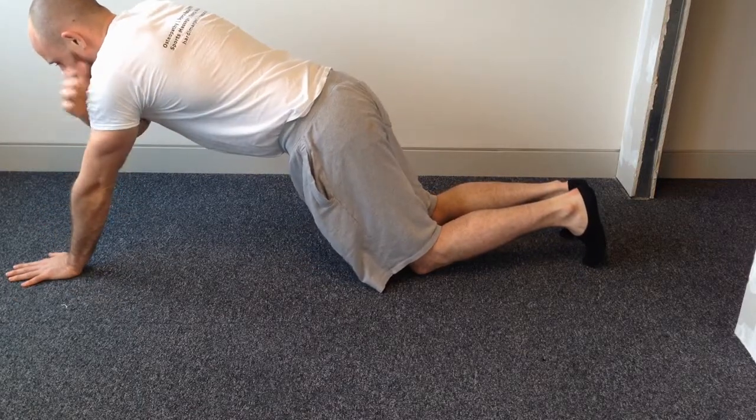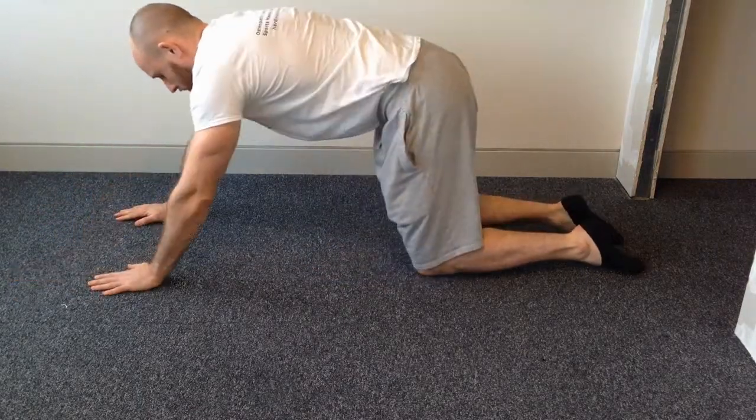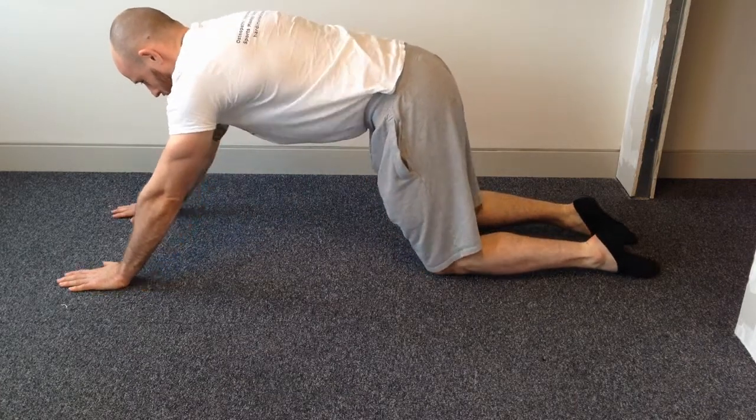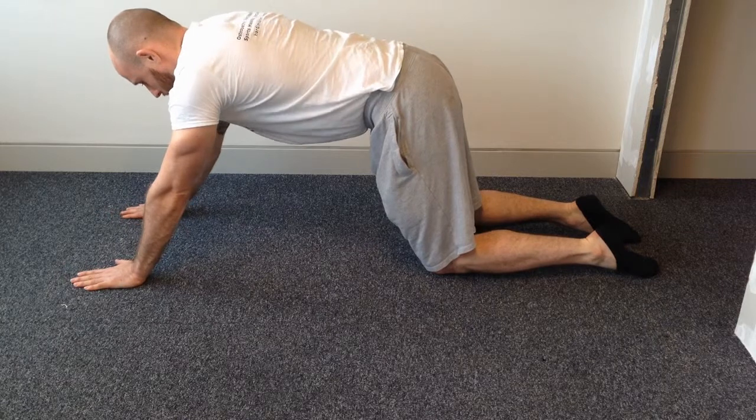From the all fours position, shift your weight back a little bit so your weight is not on your shoulders and most of your weight is on your knees. That will allow you to balance on one arm.